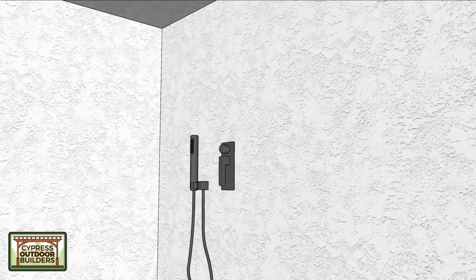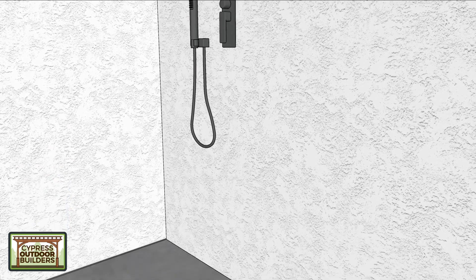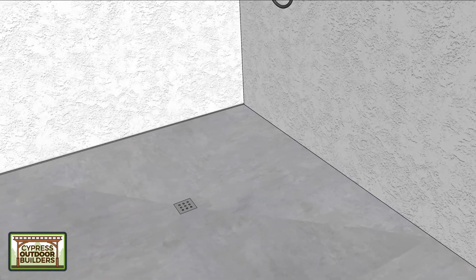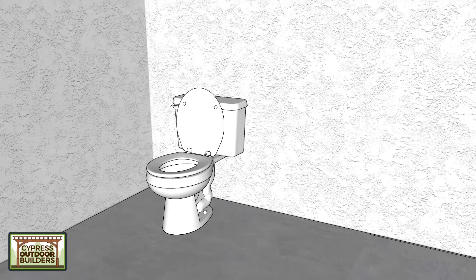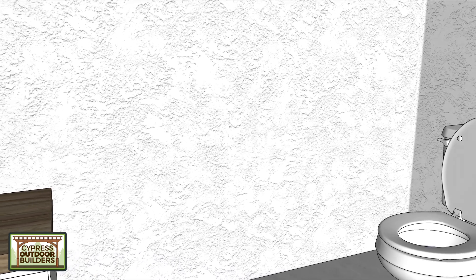We've got rain showers in both sides with a wand. The concrete will be drained at a three-foot by three-foot area, so six foot by six foot right here. Then a toilet off to the side. This is where Sophia can do all her magic and interior design.